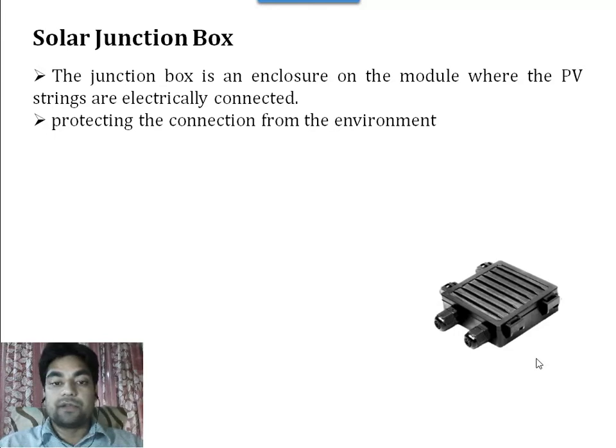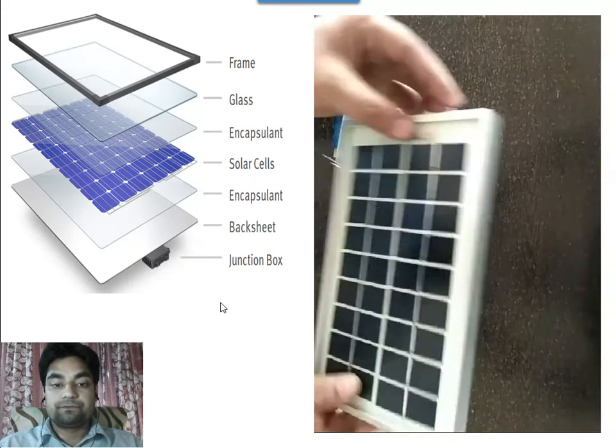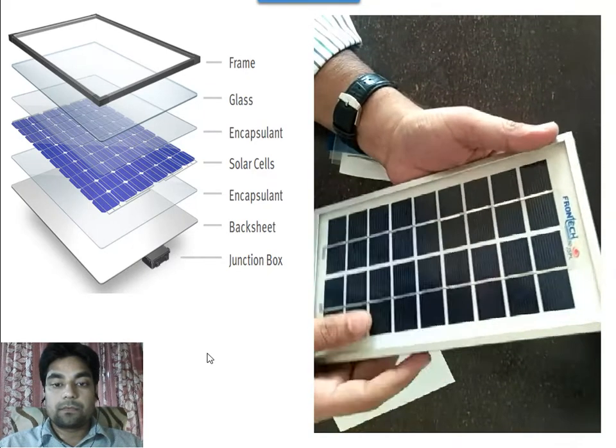The last one is the junction box for the electrical connections and for protection from the environment. See here in the video. Now I will show you how to assemble the solar module.